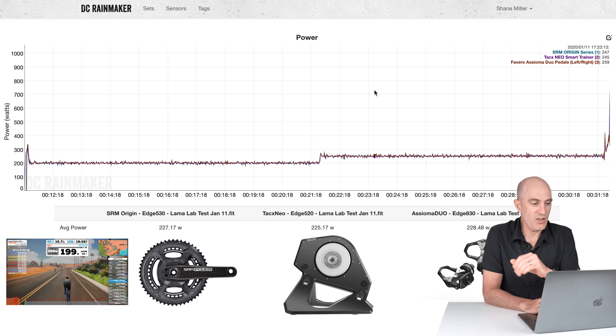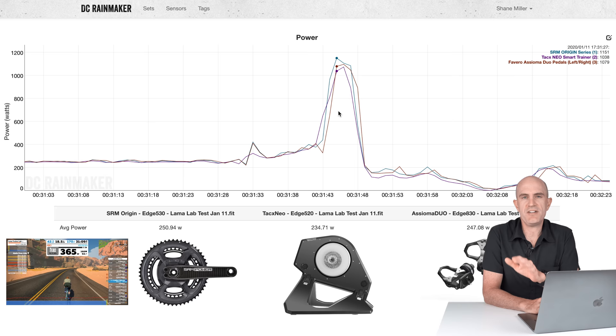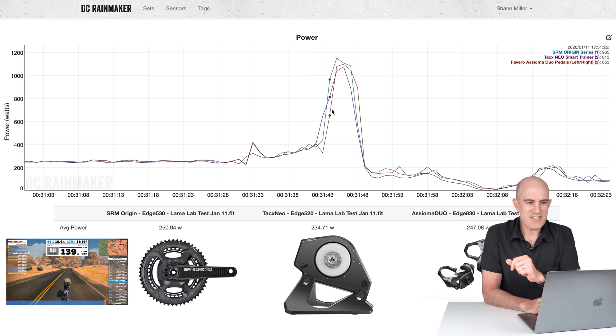It's the harder efforts where things get a little different. Into the sprint, we can see the SRM jumps a little higher than the other two — that was a very, very short sprint. More data required on this; I only had the bike for a few hours. The SRM peaks a little higher, then comes back into line and drops off.